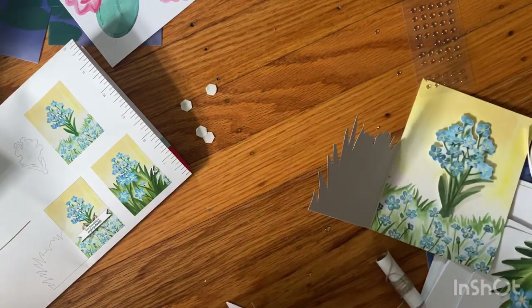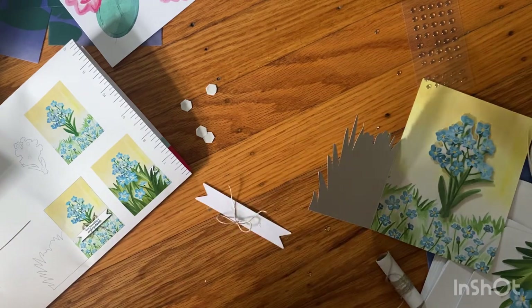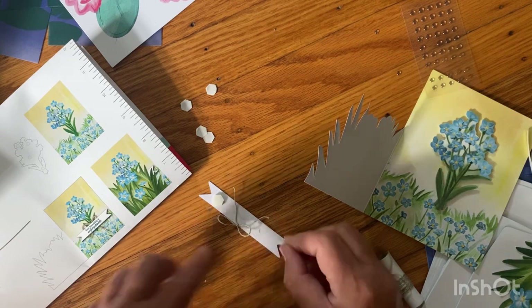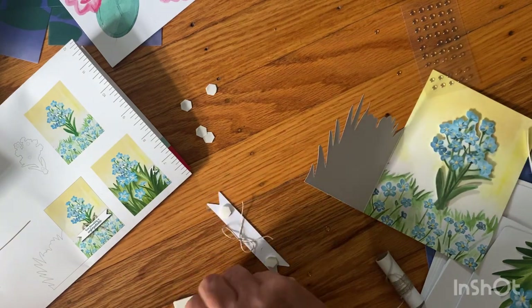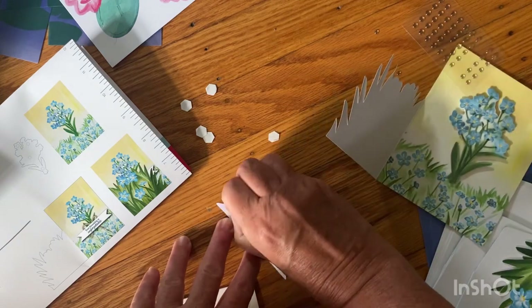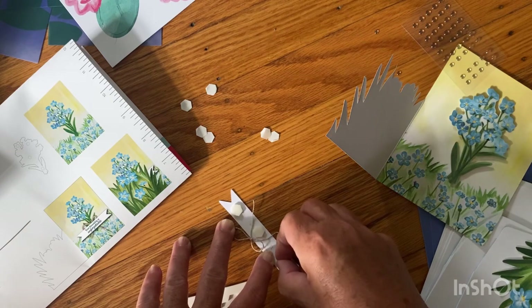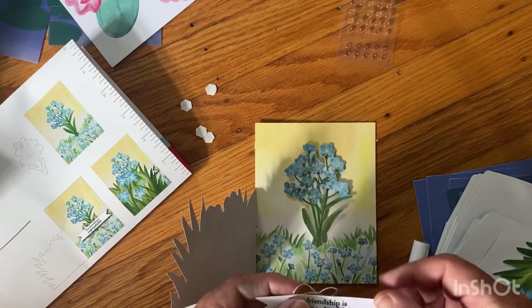I'm going to use Dimensionals on this. I think I want one on the back in the middle too — they don't show it on the directions but I want one there. And then that goes here.